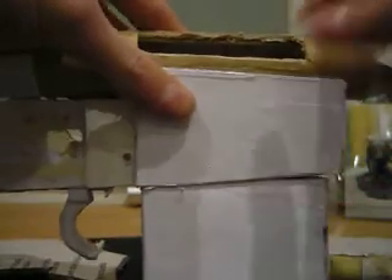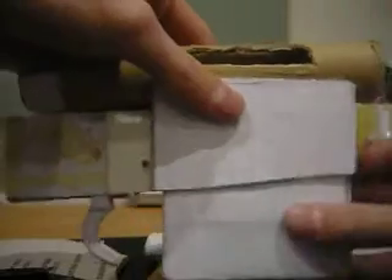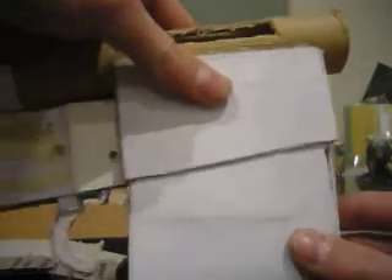As you can see it clicks, but it doesn't come out very well. I have to reinforce this side because you can see it slides a little bit, so I have to glue some layers of paper on there. But you can just hold it and when you do that it will drop out easily.